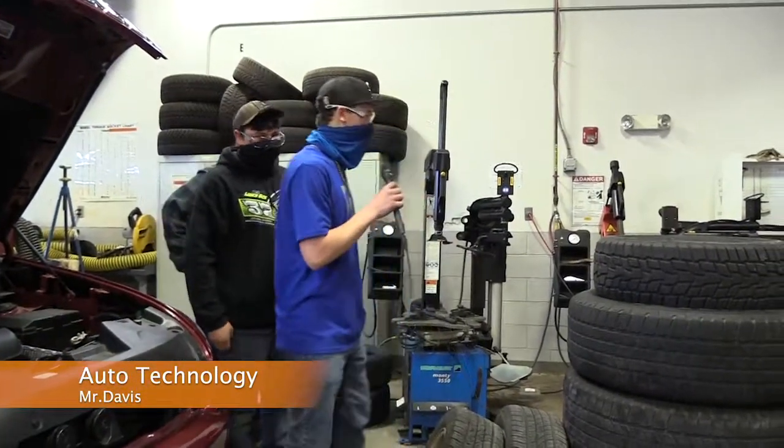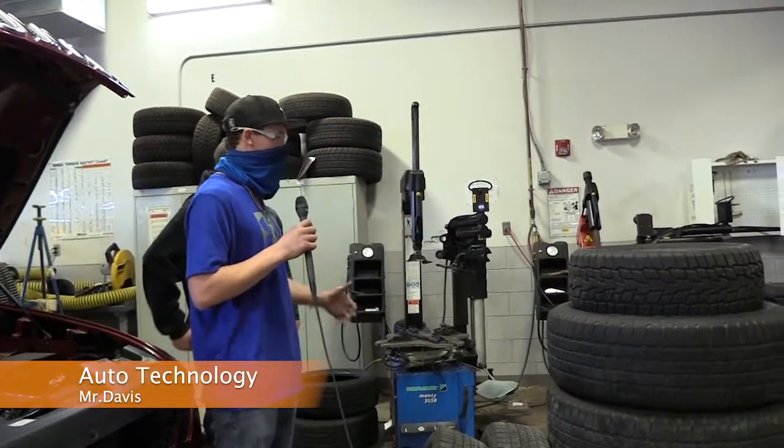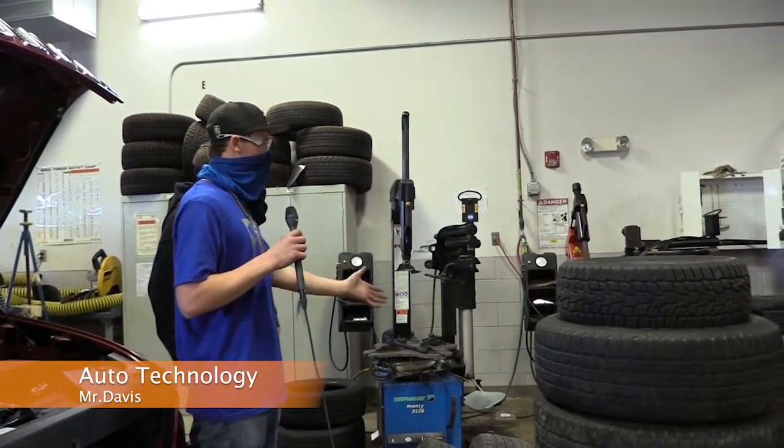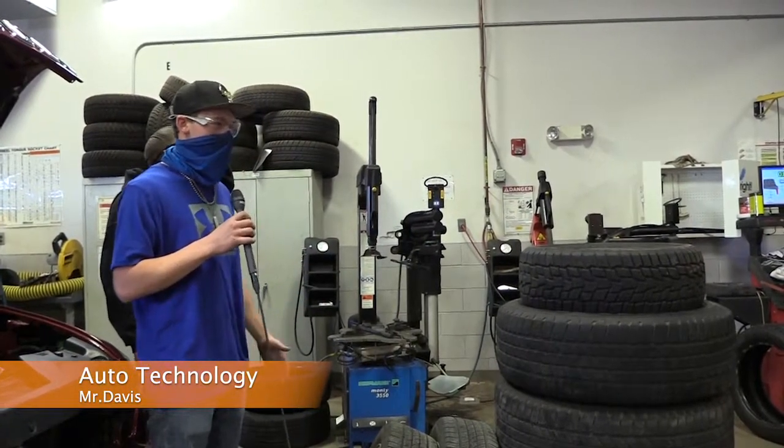Pretty much over here what we're gonna be doing is we take the wheel and put it on there, take the tire off, put a new one on if you have to, bring it to the other machine, and balance it so it doesn't make your car vibrate.